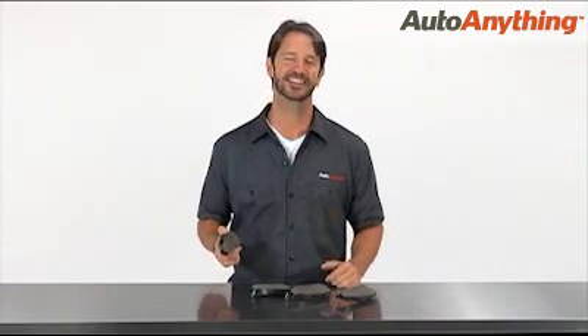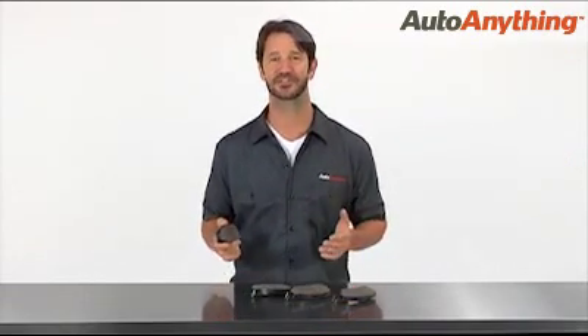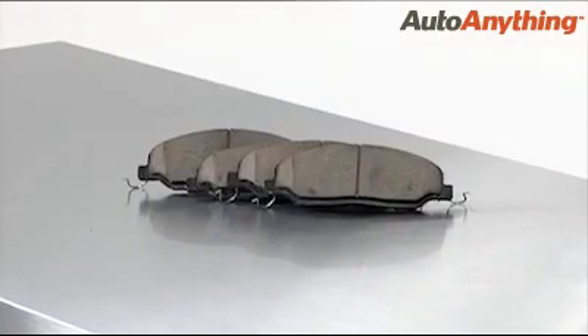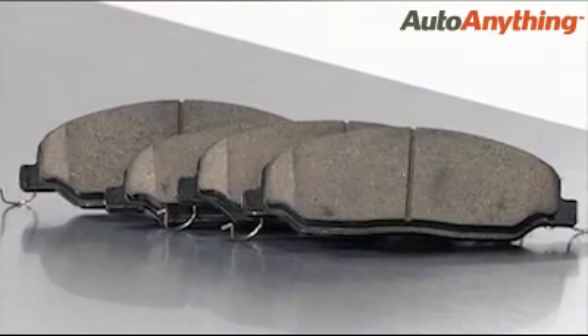Hi, I'm Sam with Auto Anything. Do heads turn to see what that awful noise is when you stop at a traffic light? Banish worn and squealing brake pads to the doldrums by installing a set of PosiQuiet ceramic brake pads.